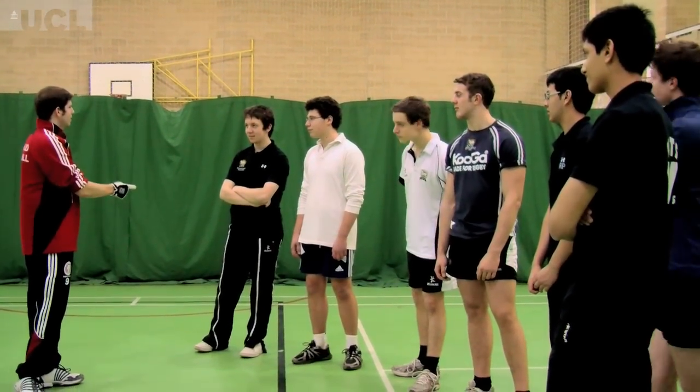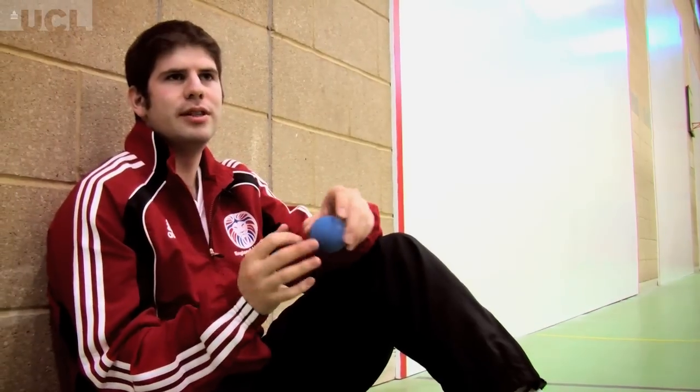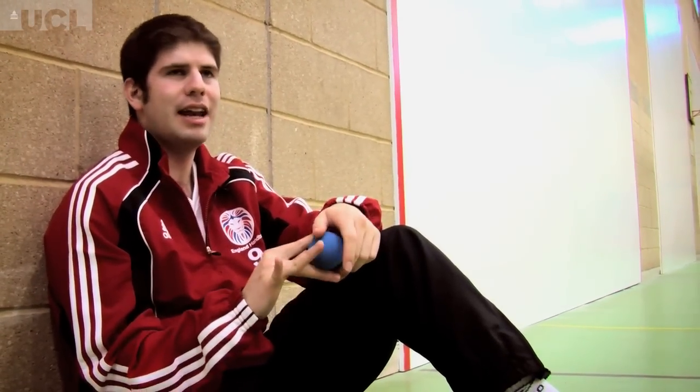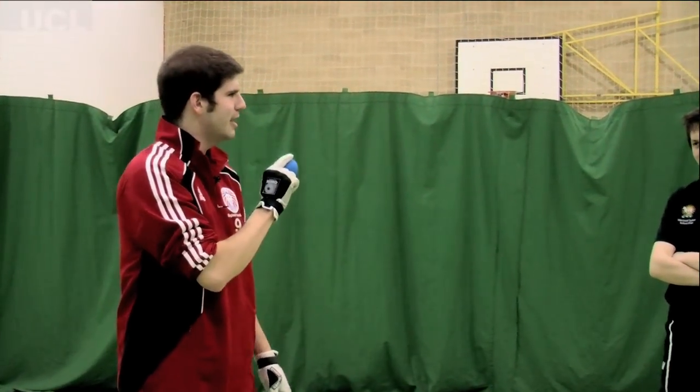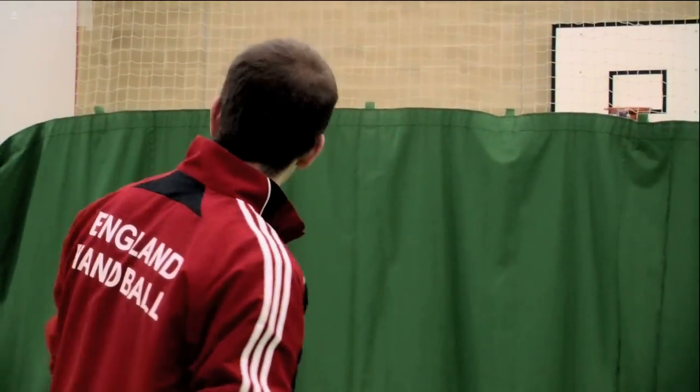These courts represent the first major courts that we've built at schools, and it's kind of a landmark day. So this is Merchant Taylor's school here and we've got lots of kids coming down and they've given it a go. It's the first time they've ever played. It's easy. You keep your eye on the ball at all times. You're aiming to hit it as hard as you can into the nick where the wall meets the floor. So it should be relatively straightforward and easy.